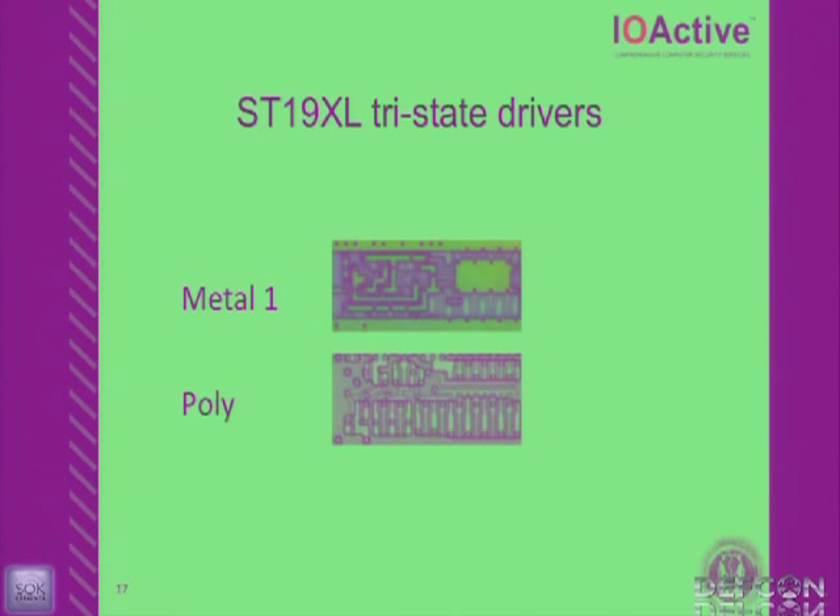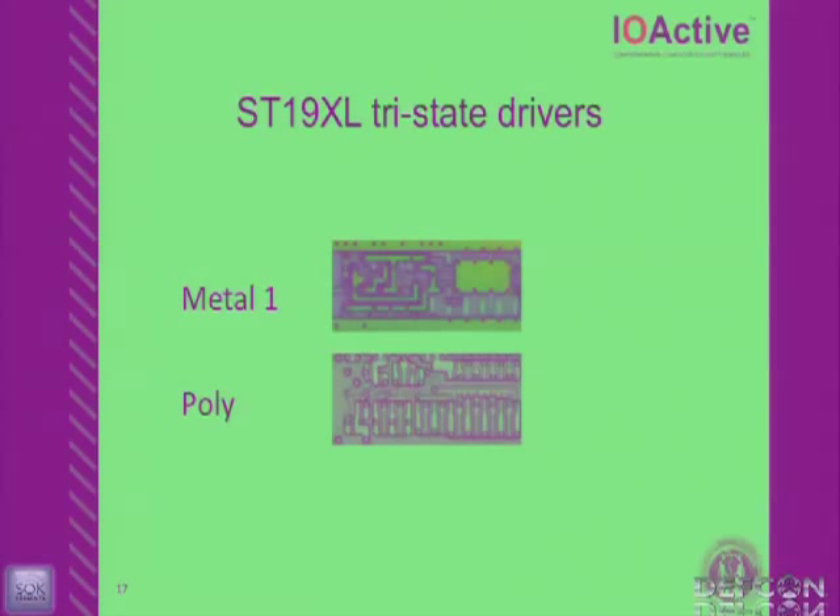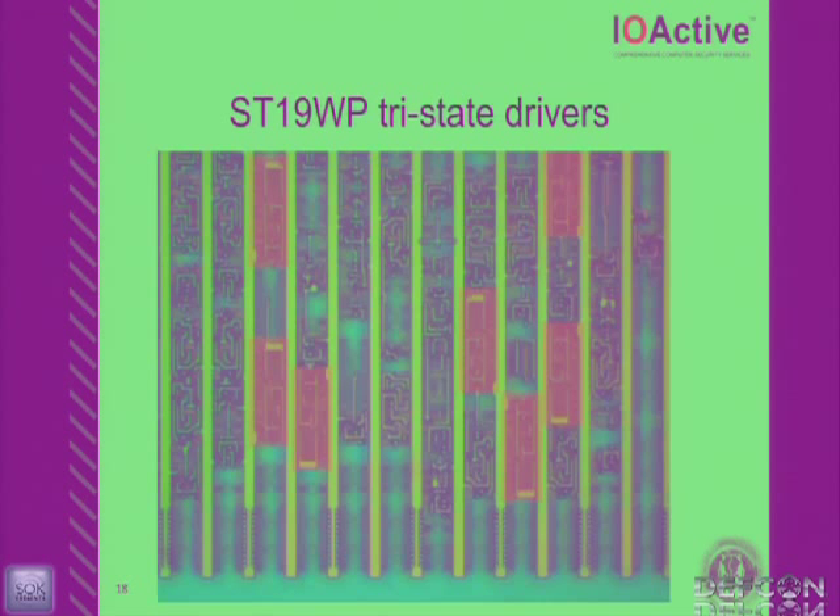In this metal 1 layer picture, you can see two gates: a high output driver and the tri-statable area to the left — it almost acts like a 74126. You can also see the polysilicon below. On the WP18, it's the exact same tri-state driver — just a shrink. The 350 nanometer design and the 180 nanometer design are the same thing, different day. They just shrink. That's it.